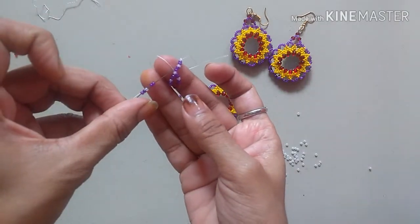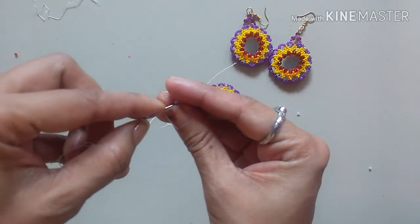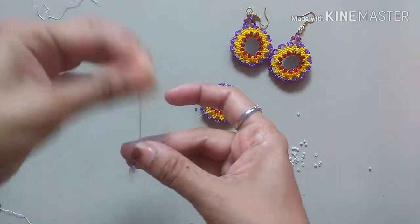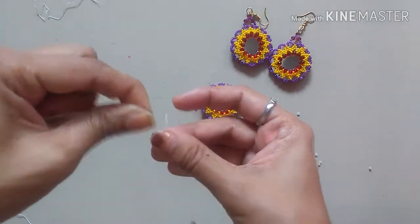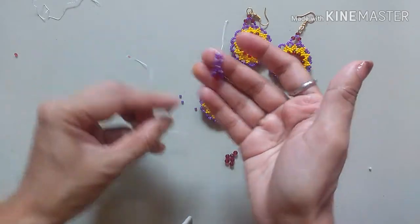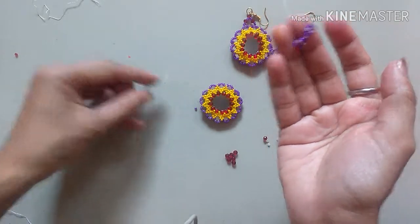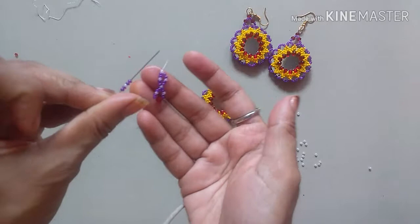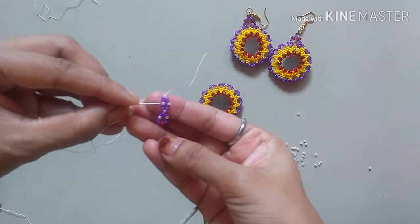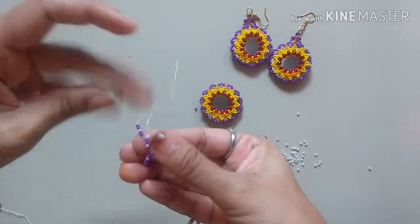Pick up two violet, one rondelle, and one white, and two violet again, and just pass through the first bead in order — just the first one at the starting. Now we will repeat the same method: take two violet, one white, two violet, and just pass through this first white bead and just come out of it.